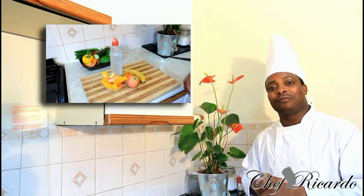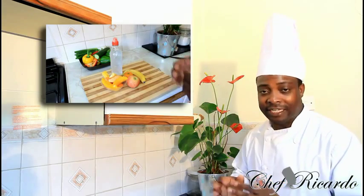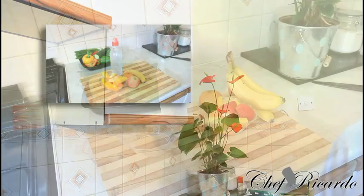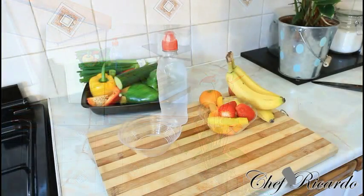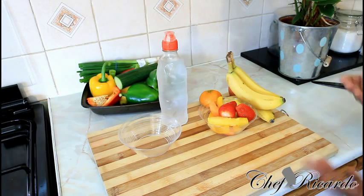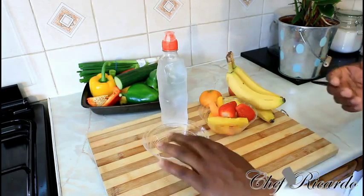Please subscribe to the channel, leave comments, and visit my blog at Chef with Corner Cooking. So it's a back-to-school fruit salad recipe — I'm going to give you tips and ideas on how you can get yourself ready for school. Some school kids have school dinner, some don't, and some love to carry fruits or a packed lunch to school.